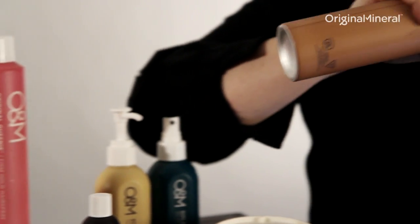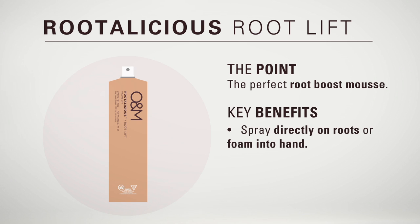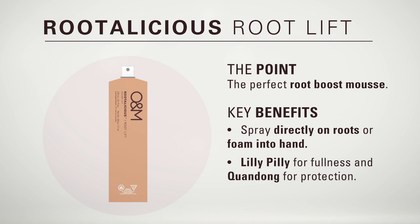This is O&M's Rootalicious, your perfect Root Boost mousse. You can spray it directly onto the roots of the hair or foam it in your hand to distribute to the mid-lengths and ends. Rootalicious contains Lillipilly for fullness and Quondong to protect while styling.